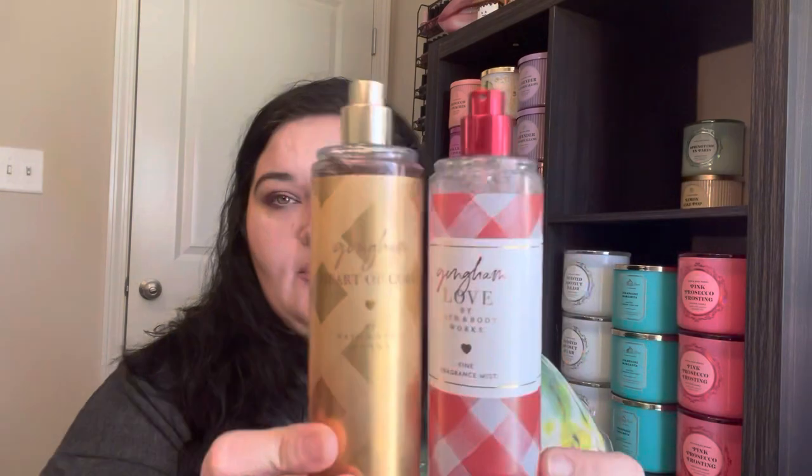Now let's talk about what came out in the fall - Gingham Heart of Gold. I thought, how are they going to do another take on Gingham? This one has notes of crisp golden apple, creamy vanilla bean, and warm sandalwood. I literally love this scent, but it has nothing to do with Gingham in my opinion. It doesn't have anything clean or fresh in it. You get a little hint of sweet fruit, lots of vanilla and sandalwood. It has the gold top, and I think they were already changing the packaging when they started this one.